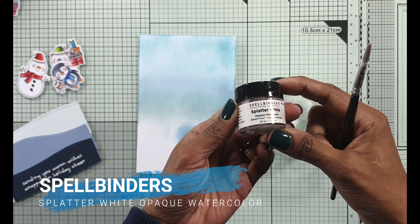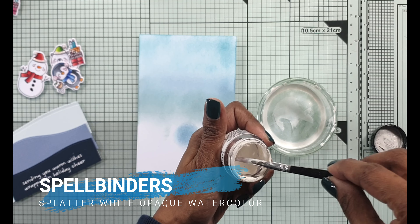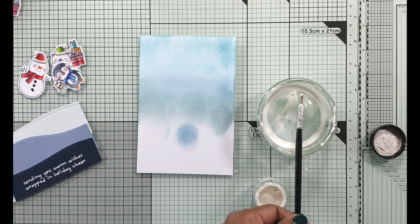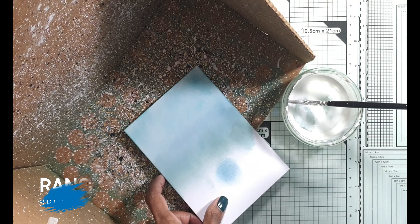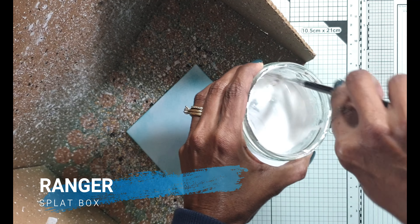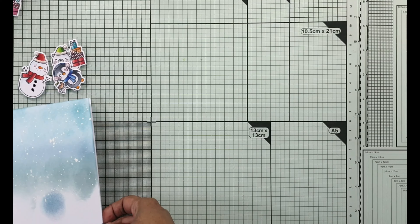Before assembly, I'm going to use some Splatter White Opaque Watercolor to splatter some white in the background. I keep that in a little container because even when it dries I can reactivate it by spritzing some water into it — so nothing is wasted. Once it's the right consistency, I splatter it onto the card front and I use a splat box to protect my craft surface. The consistency of the splatter white will dictate how big the splatters are — if you want it quite small, keep it thick; if it gets watery, the blobs get bigger.